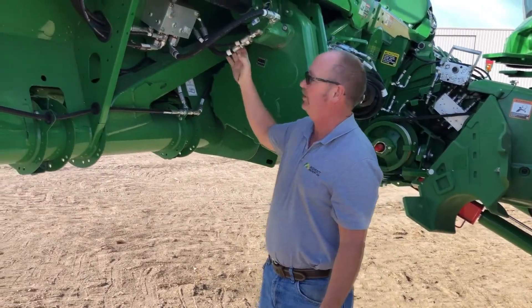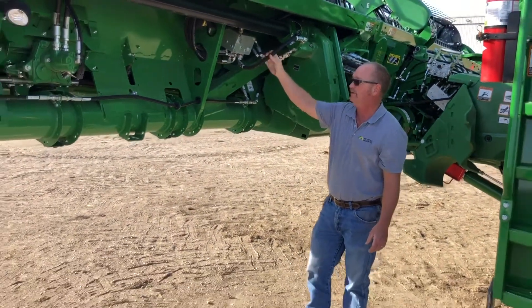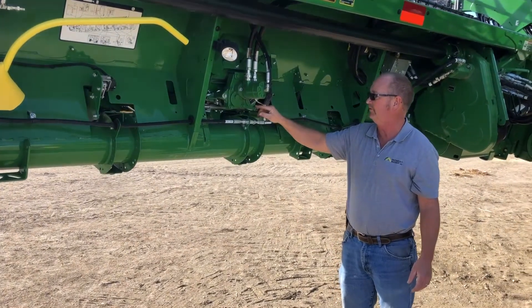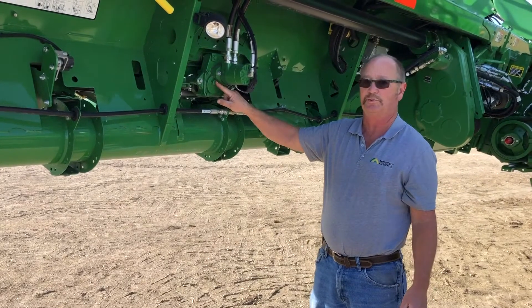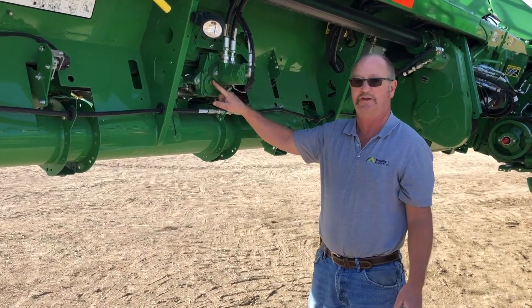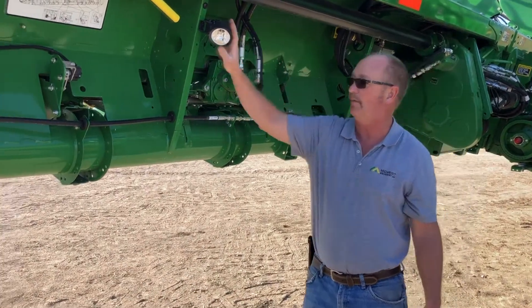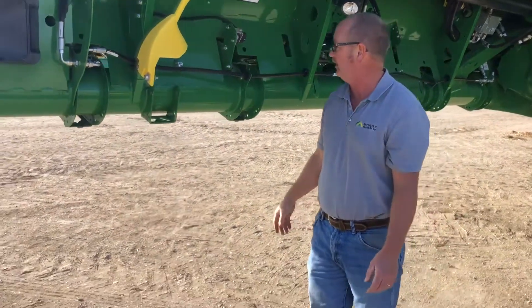Obviously check all your hoses and your motors and everything for any oil leaks. This is another gearbox over here that drives your main feed belts. This plug right here is the oil level on this one — again, it's with the head down in the operating position. We've got operating lights, sensors, and wiring — all that kind of stuff should be inspected on here.